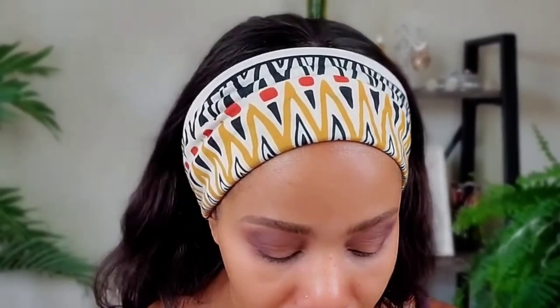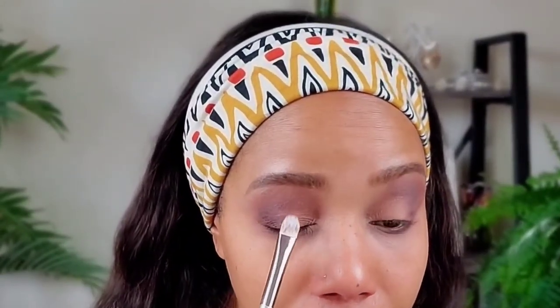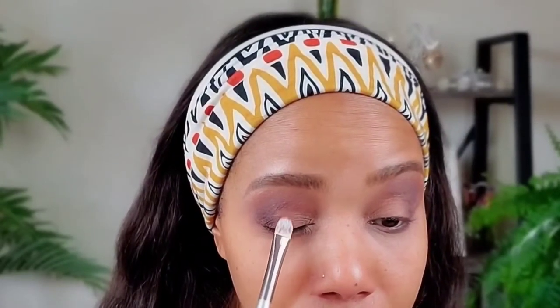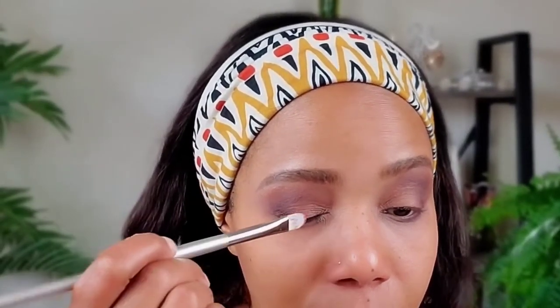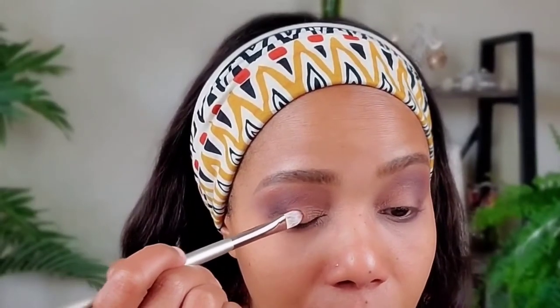Going in with the Expensive Pink, knocking off the excess — see, when I knock it off I took almost all of it off. I'm going to put it in the middle of my upper lid using a tapping motion. You can also turn the brush sideways to get the product right where you want it, going right into the inner corner.